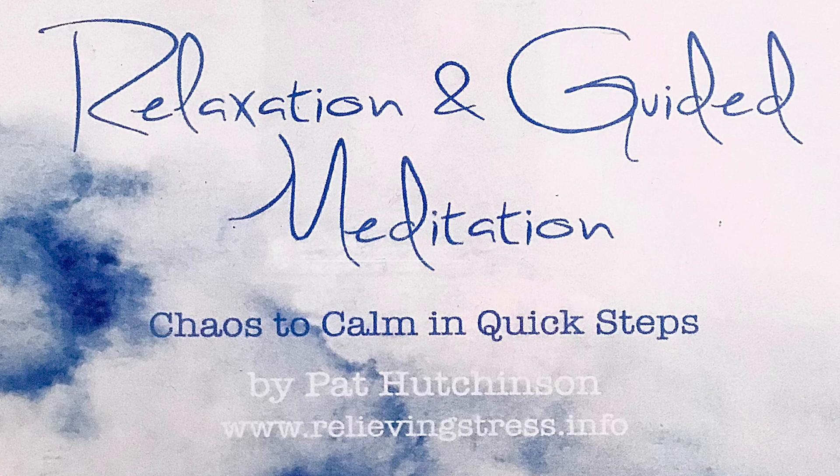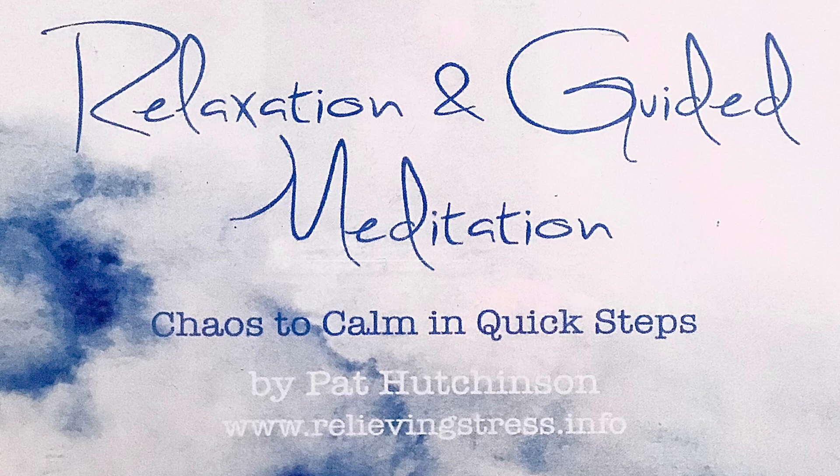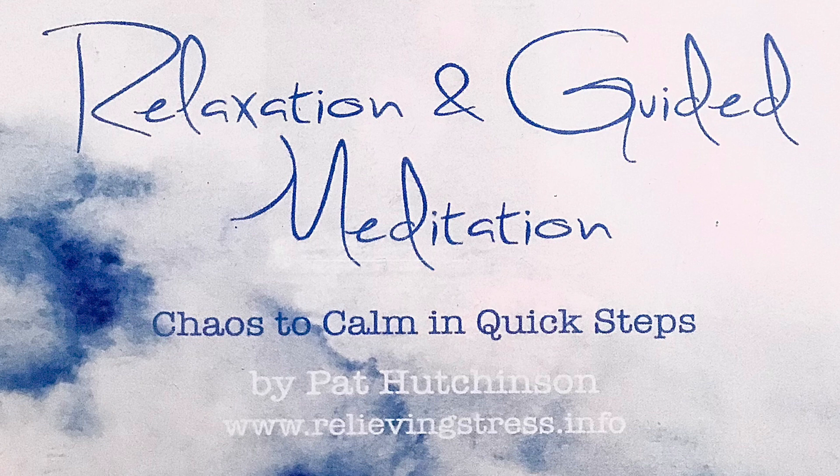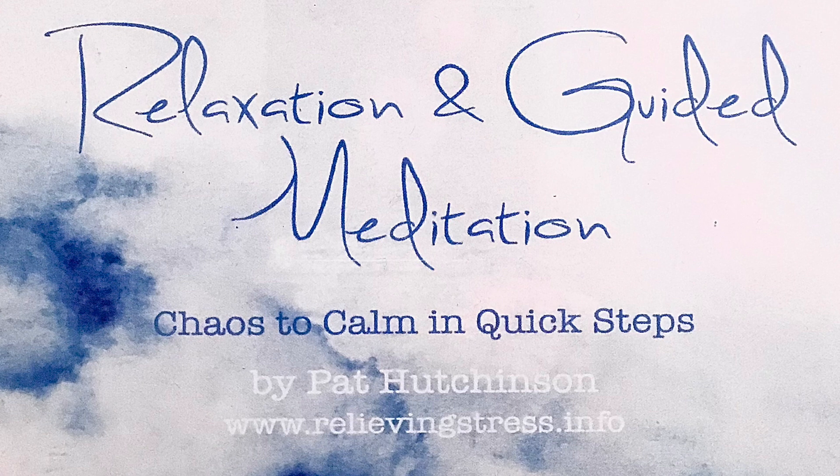As you breathe out, feel the tension in your stomach slip away. Your stomach is relaxed. Once again, as you breathe in, focus on your stomach. And as you breathe out, feel that deepening feeling of being relaxed.